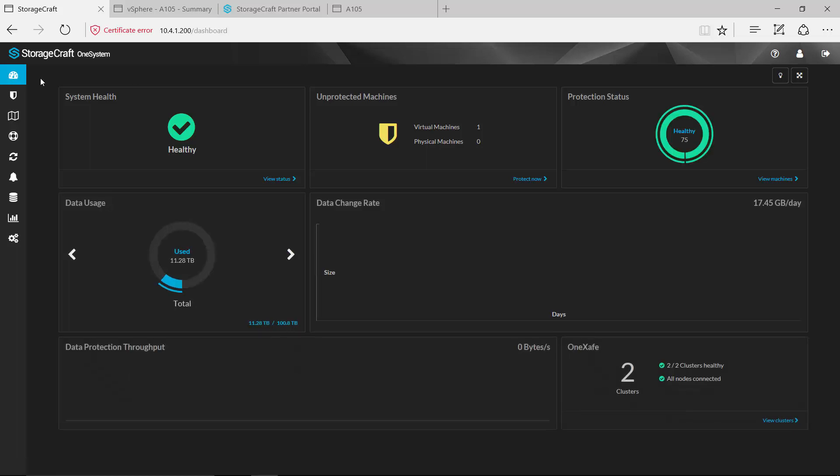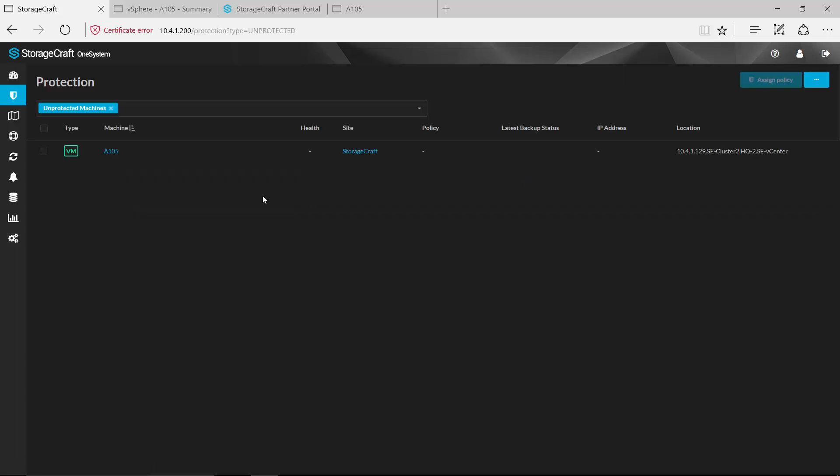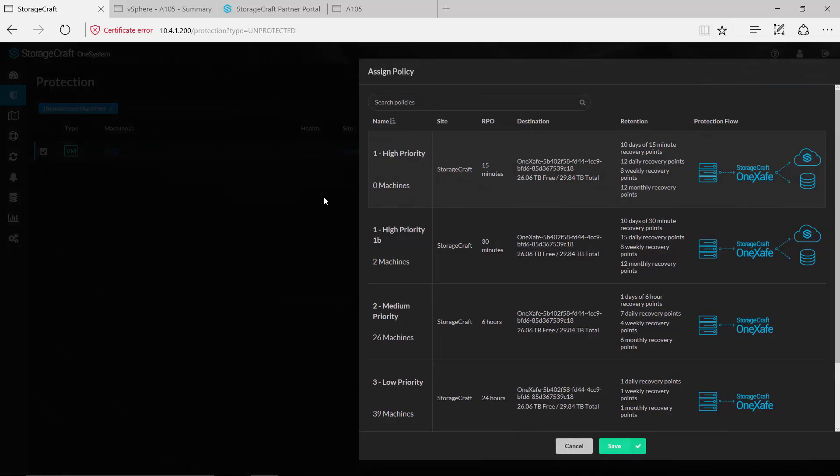We now have a new machine that's shown up as an unprotected machine. If we drill down here, the system has already picked up the fact that this new A105 VM has been created. We don't have a backup policy assigned to it yet, but if we wanted to we could select that and assign a policy to that new VM.